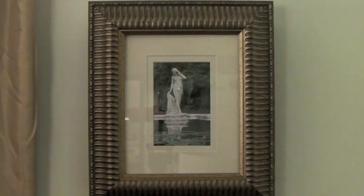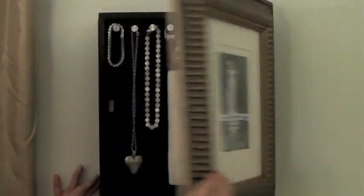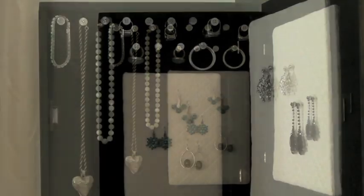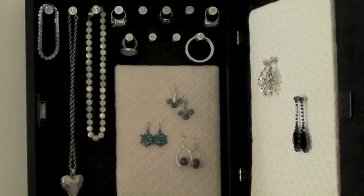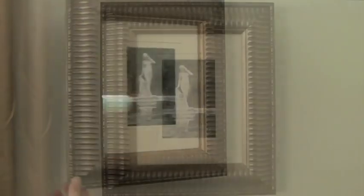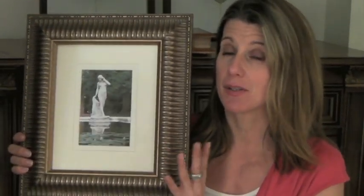When it's closed it's just a regular picture frame, but when you open it you have jewelry storage for all your rings, necklaces, and earrings — all nicely organized and displayed. When you close it, it's out of sight with no clutter. I'm going to show you how easy it is to build this jewelry box with simple materials like wood, cork, foam board, and really basic tools. Anyone can do this. Let's get started.